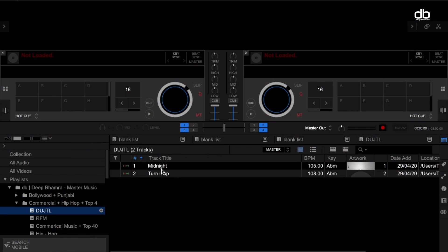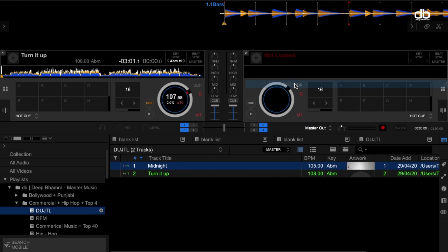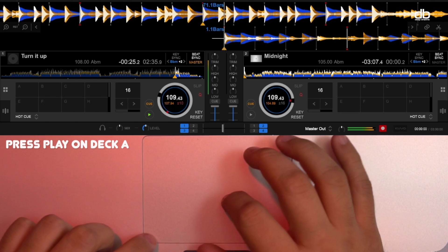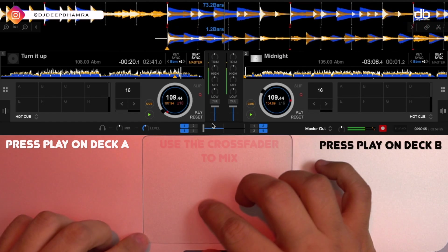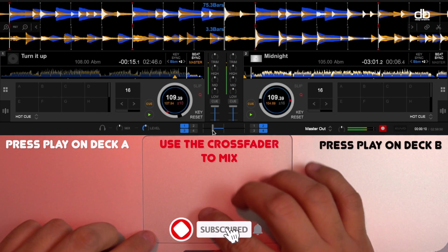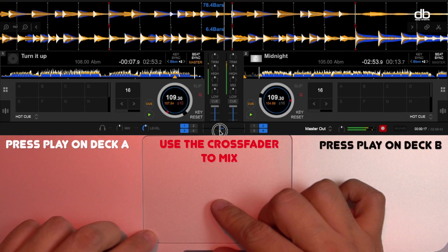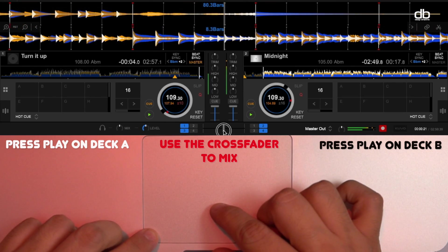Now let's talk about the basic functions you need to start DJing on the laptop. You need a way to play and cue a track to each deck, and you need a way to mix between the two tracks. Let me show you how to do that — you can do it just by using the mouse or the trackpad on your laptop like this.